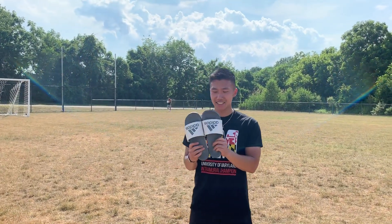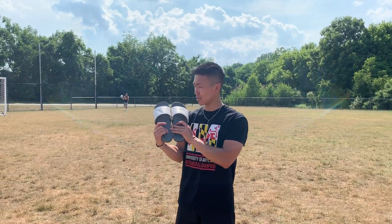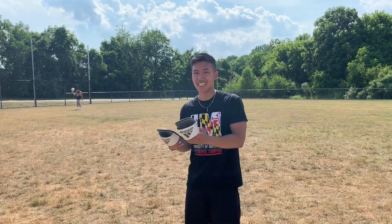We got the slides — Adidas's most comfortable slides, if you know you know. Let's say you're ready for soccer practice but maybe you forgot your cleats — throw these bad boys on and have a go.